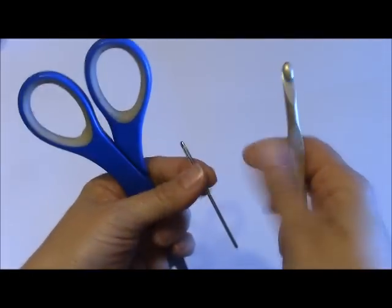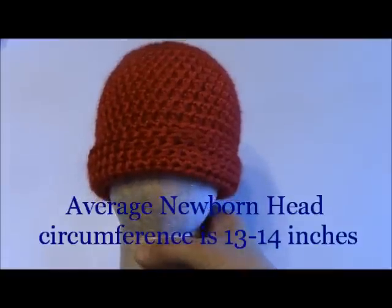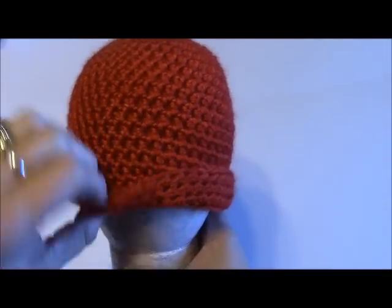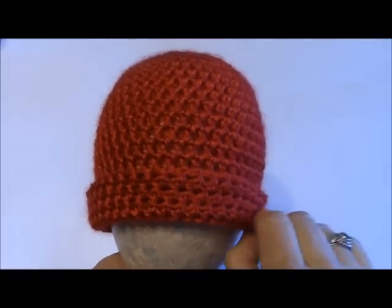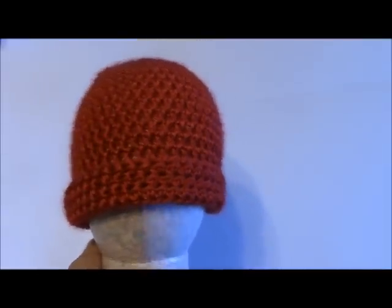You'll also need a size K crochet hook, a yarn needle for finishing off, and a pair of scissors. Today's newborn size hat is going to be approximately 12 inches wide when finished, which is perfect for an average newborn. It's going to be about seven inches long from the center all the way down to the end of the brim, with about an inch to an inch and a half extra for folding up on the edge of the hat. You could always change colors at the end if you want to make the rim a different color. Let's go ahead and get started!